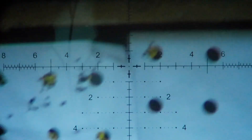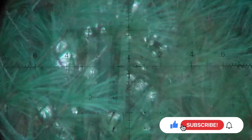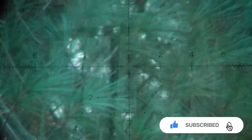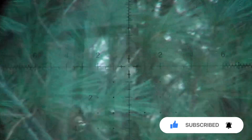Final shots: 1010, 1010, 1010, 1010. Average: 907. Extreme spread of 13. Deviation of 3. I'll take it.